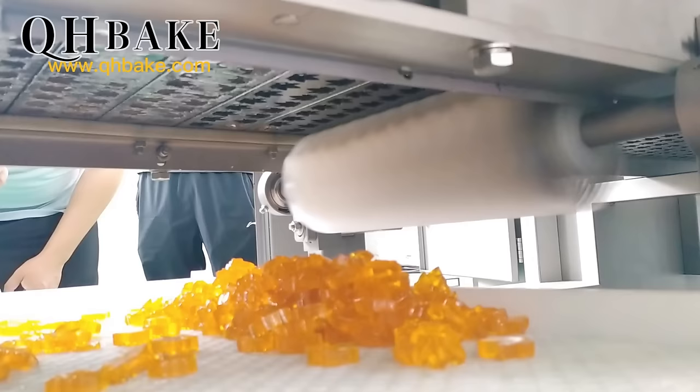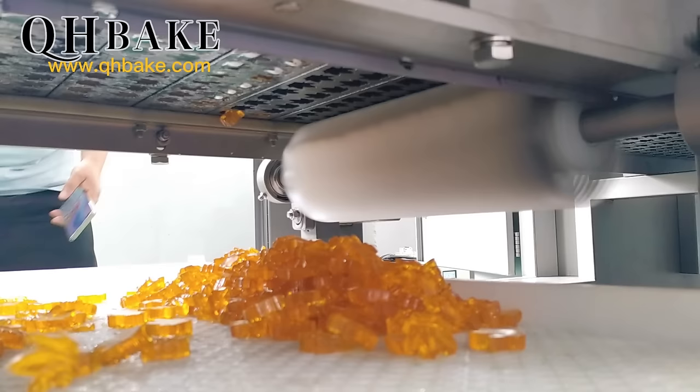This is the candy produced by our production line. Various vitamins, medicinal, and hemp jelly can be produced through our production line. We have production lines with various capacities of 20 to 2000 kilograms. Welcome to call us and visit our factory. Thanks.